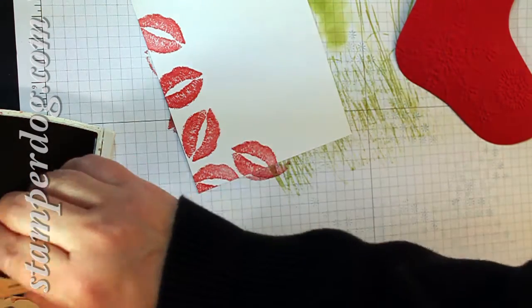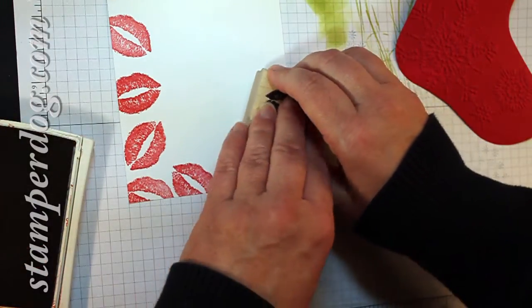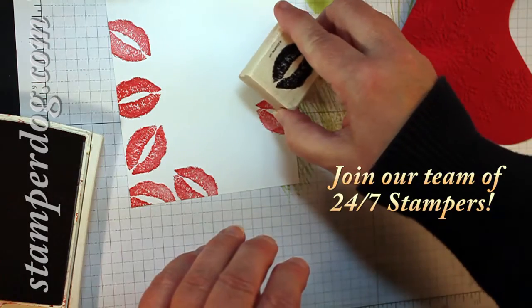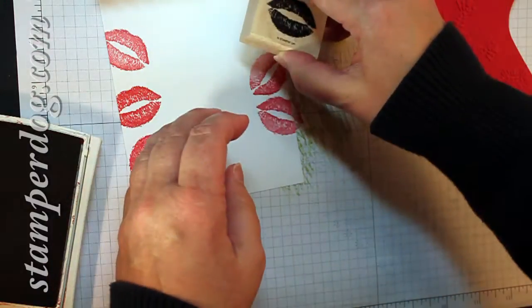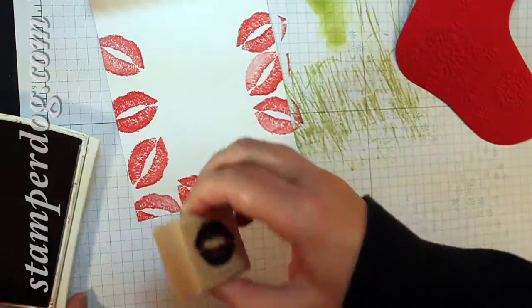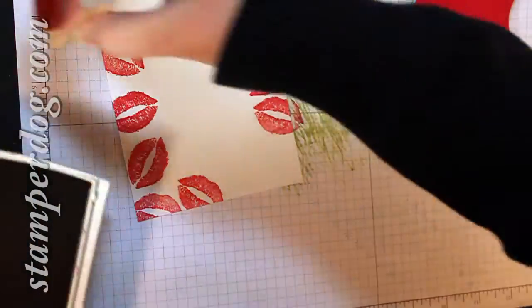He gave you a nice card, or maybe he gave you a nice present. He gave you maybe a starter kit to become a demonstrator — who knows? Could be something really excellent. Could be some ink refills. Anyway, you just kind of go along the edge of the stocking.